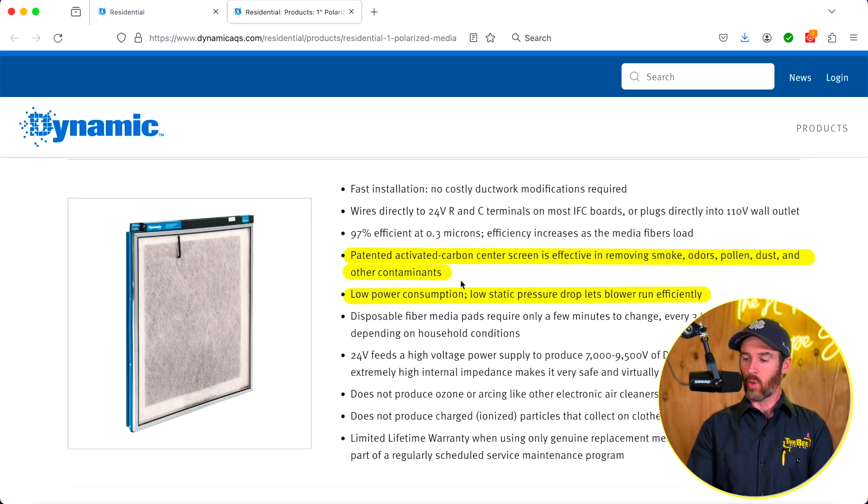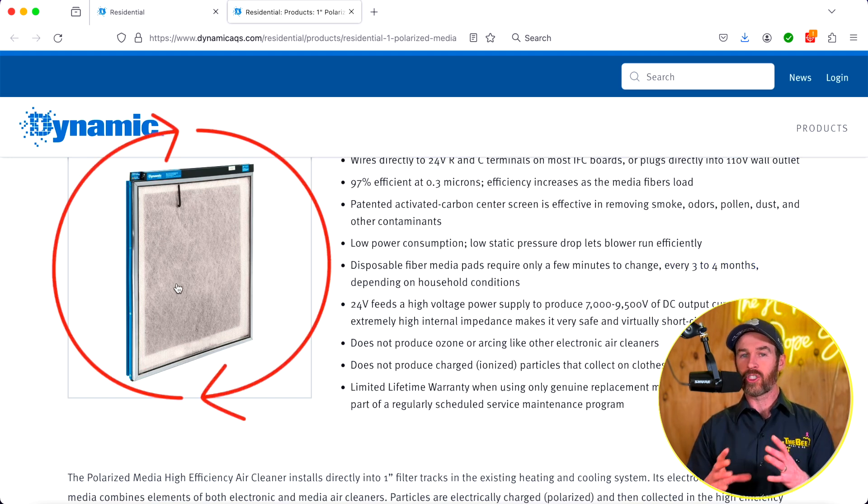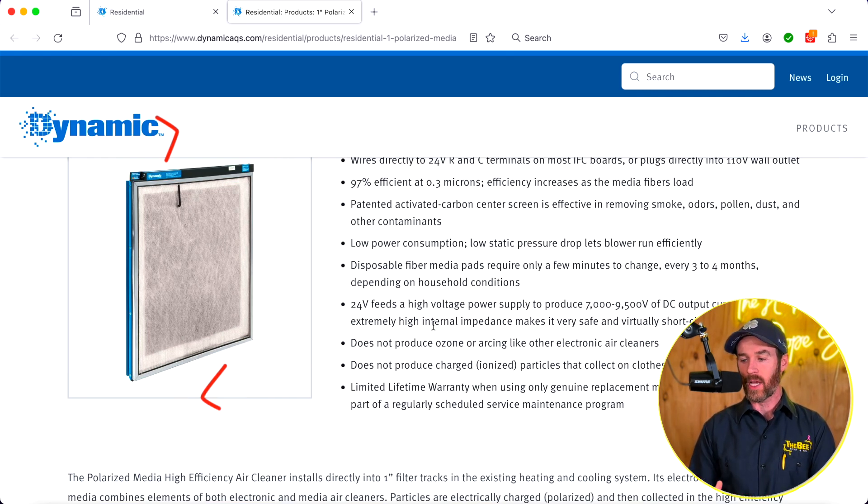This is low power consumption — 24 volts means it plugs directly into the board on your furnace or air handler. The system has disposable fiber media pads, basically like a regular filter that you would normally change. You're going to change this every three to four months, but you're only changing the disposable pad — not the whole unit. That does mean more filter changes than some other products out there, like the Trane CleanEffects.